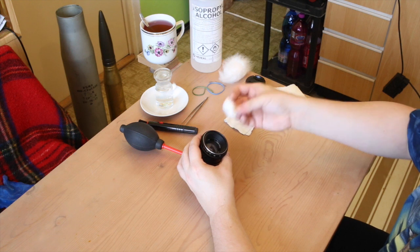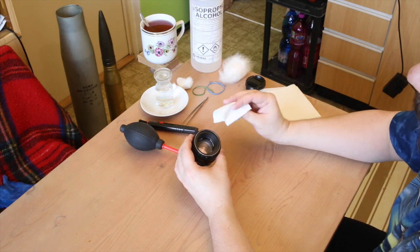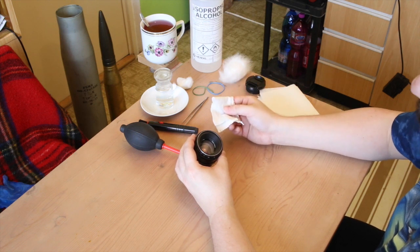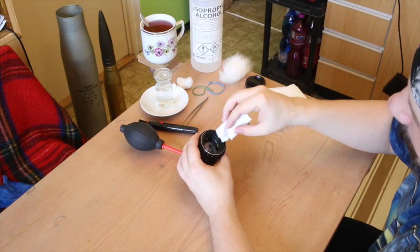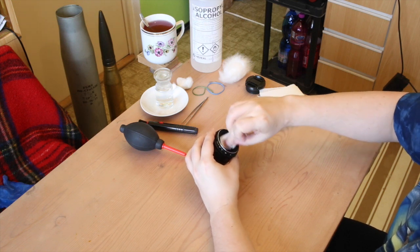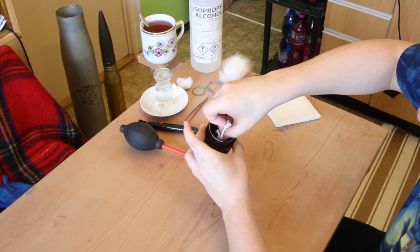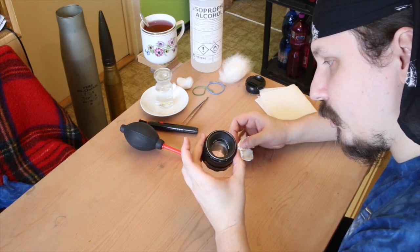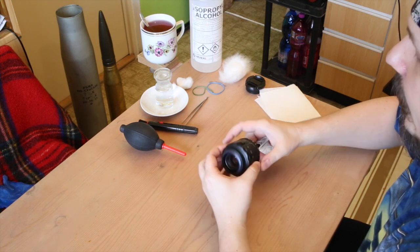After drying with the cotton, you use this piece of fabric — this is optics cleaning fabric. You can buy one with your glasses, in a camera store, or online. Go for the soft one, the one that doesn't leave threads. Now clean the lens dry, then check against the light for any smudges or any remaining pieces of dust.